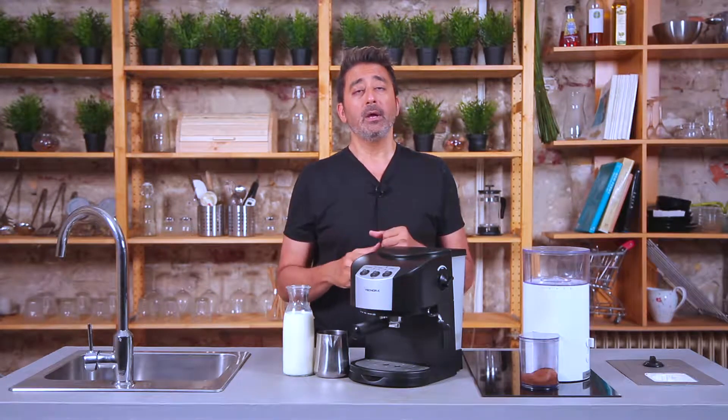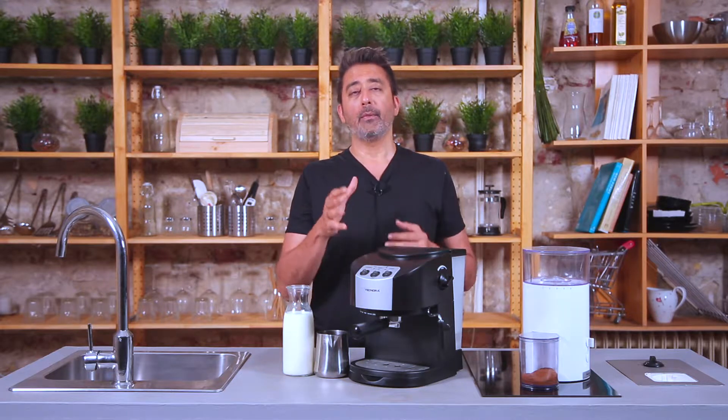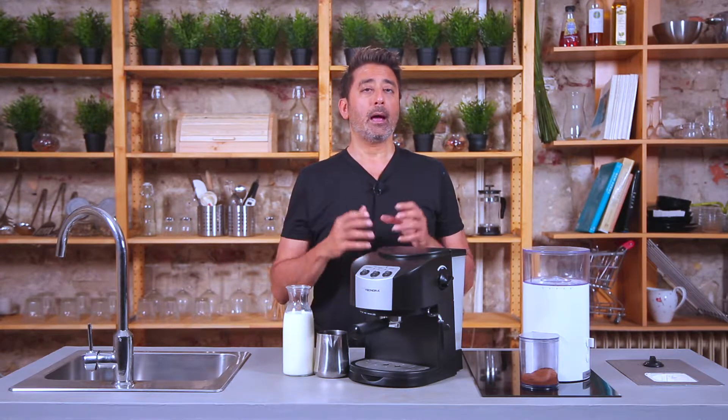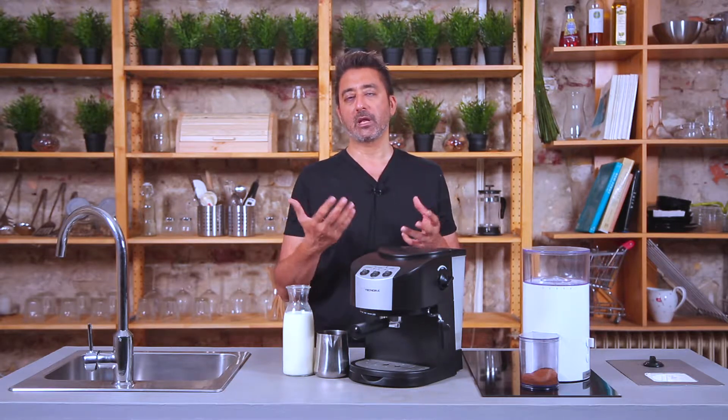Tip number one is the steam generation itself. Normally when you move from the brew to the steam position, the light turns off, you have to wait a bit and the light turns on again. When the light turns on is when you know that the boiler has reached the actual temperature and steam can be released. What you would normally do is slowly open the knob, allow the first gush of water to come out, and then watch the steam come out of the steam spout.